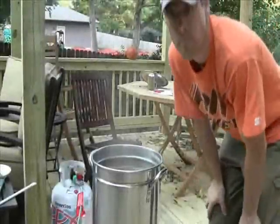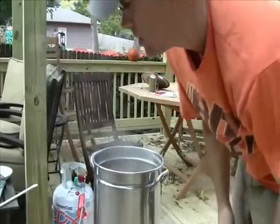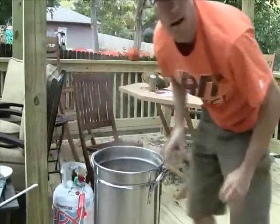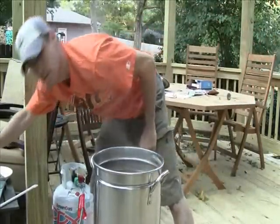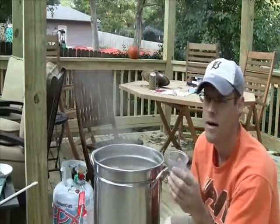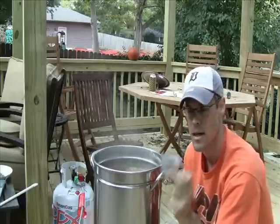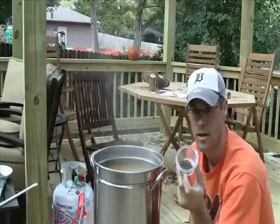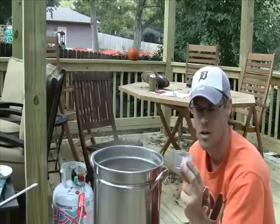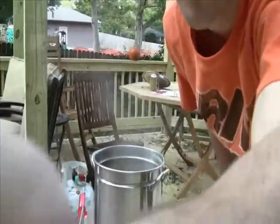Here we are at our eighth hop addition. In addition to adding the eighth hops, I'm also going to add some Irish moss. Irish moss is typically used as a clarifying agent — I've always added it in previous batches and it's worked well. It's supposed to go in towards the end, the last 15 minutes or so. We have about 18 minutes left, so I'm going to throw that in and set the clock for the next hop addition.